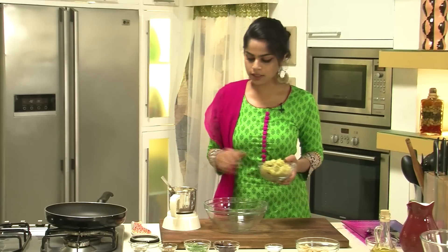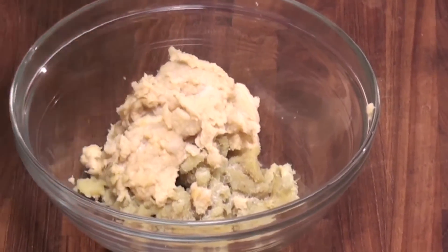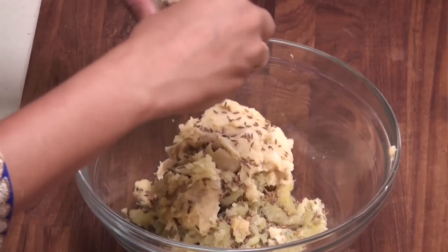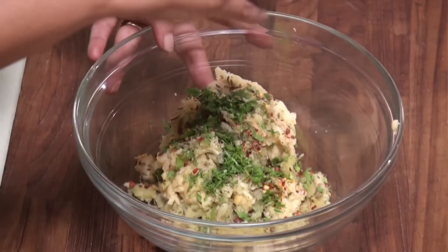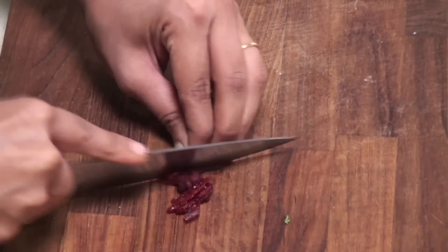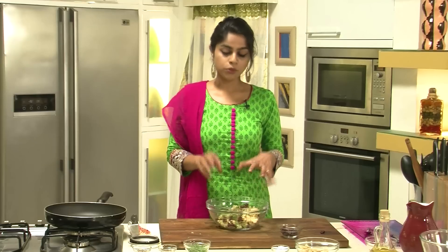Next we're going to mix together all the other ingredients. Let's get some sweet potatoes in a bowl and add the chickpeas and water chestnuts that we pureed. We'll season with some salt, add in some roasted cumin seeds — quite a bit of these because they give a great flavour — then chopped garlic, red chili flakes, a little crushed black pepper, fresh coriander, and finally some roughly chopped cranberries. In case you don't find cranberries, you can substitute with raisins — they may not taste just as good but they'll do just fine.